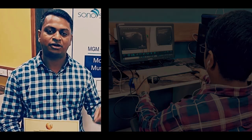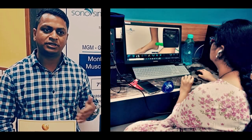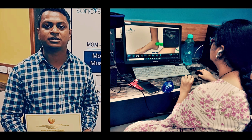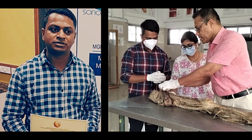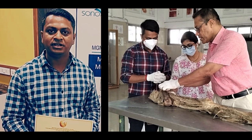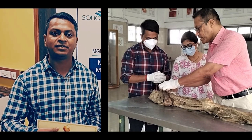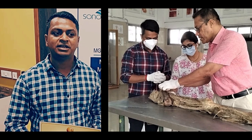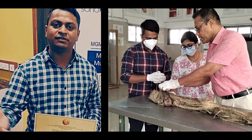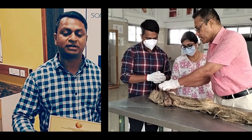We can do needling also. We can see how we are doing the needling techniques and based on that we can assess ourselves on the computer. Later on we were shown anatomical dissection on a live cadaver, which was very useful because knowing the anatomy is very important. The cadaveric anatomy is more important because once we see on the cadaver where the nerves are coming from, the muscles, how the attachments are — we can correlate with the sono-anatomy, which helps us in doing the procedures in a much better way.